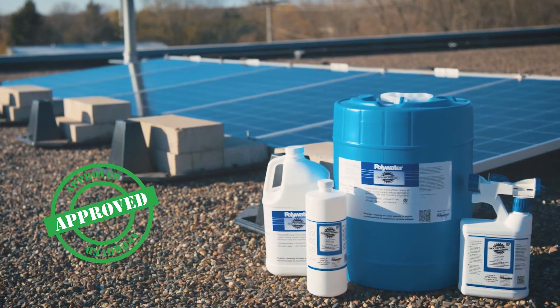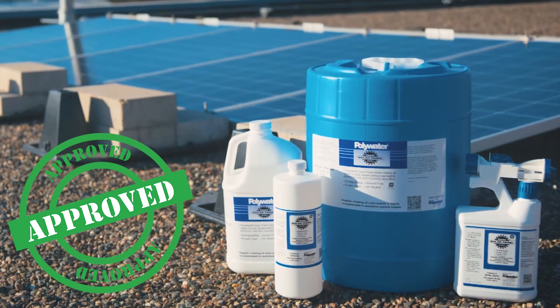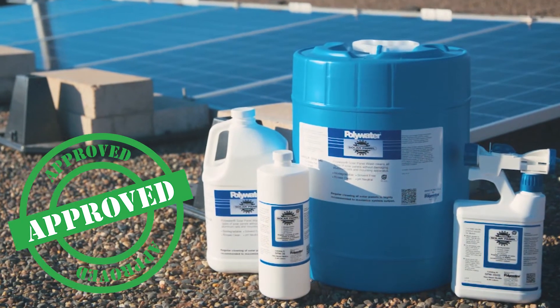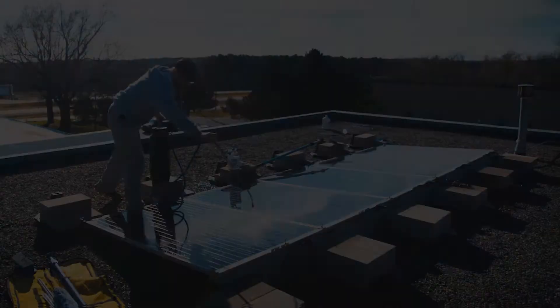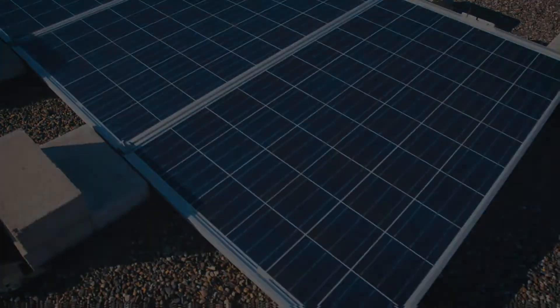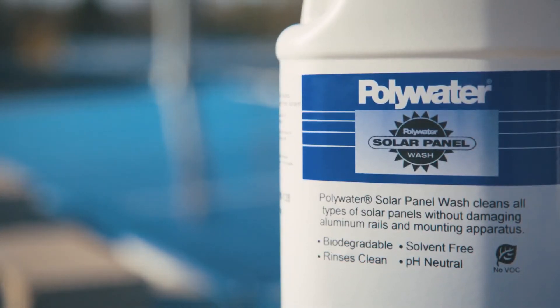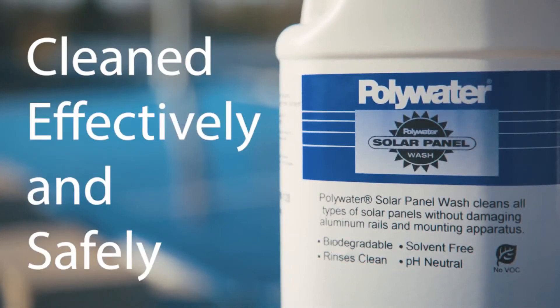Polywater Solar Panel Wash is the only solar cleaner approved by the world's leading panel producers. Its use will not void manufacturer's warranties. Solar Panel Wash has been tested and approved to be compatible with their PV modules. The use of Polywater's SPW ensures that your panels will be cleaned effectively and safely.